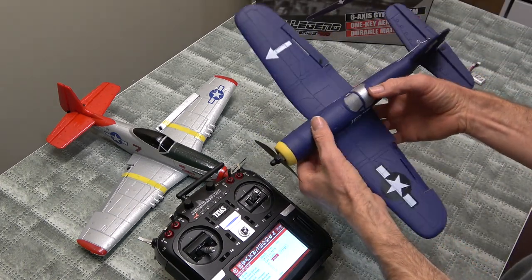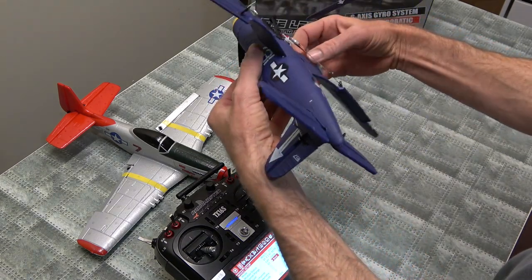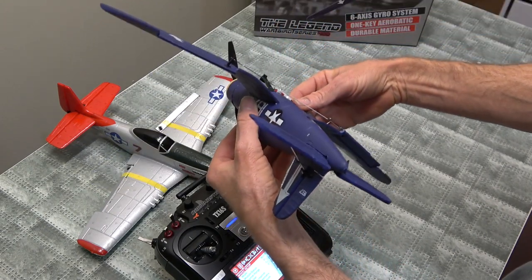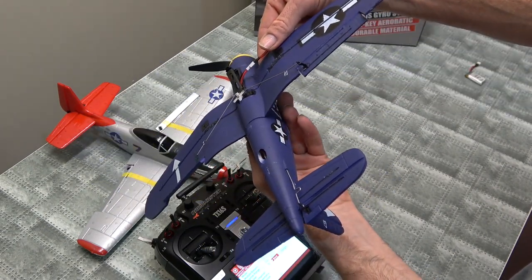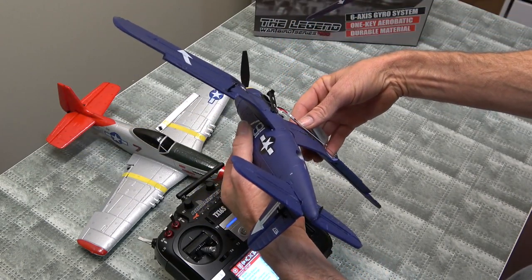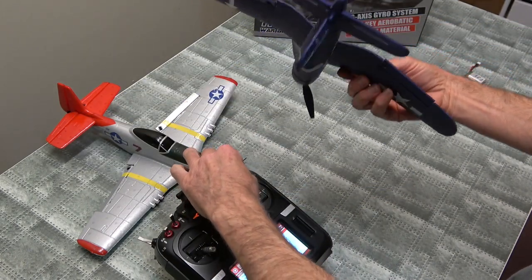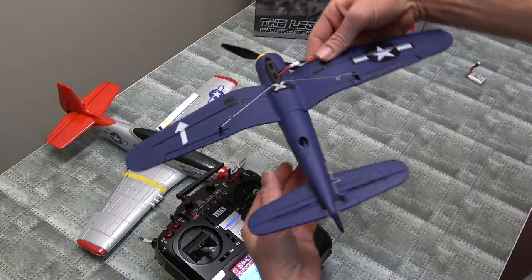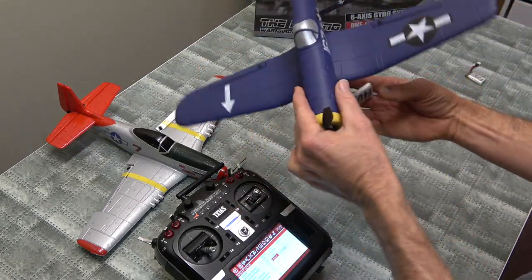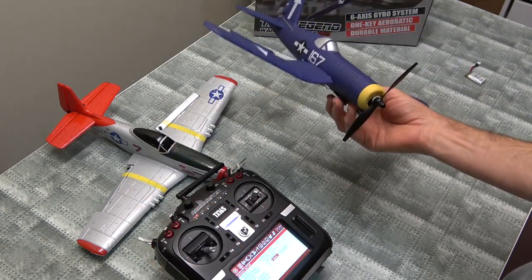And don't forget the gyro switch. The plane tries to level itself, and upside down is the best way to check the self-level because it's swapped sides. Bit hard to see the mid mode, but there's the manual mode - got nothing. So our switch is going the right way. Back to beginner mode.